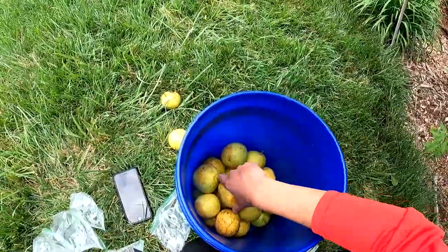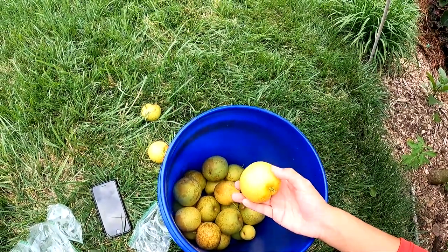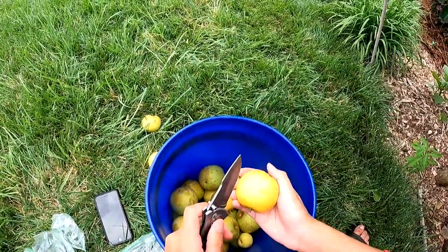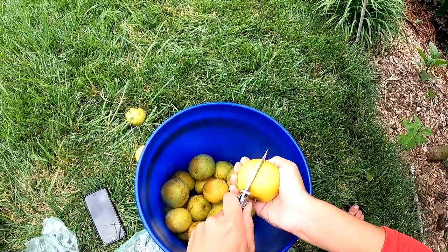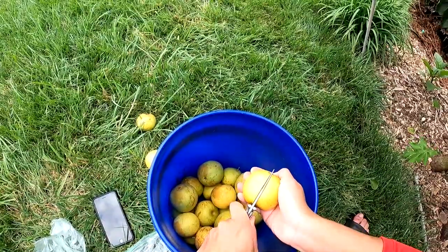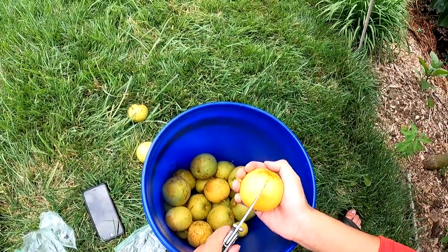Look how cute this one is — it's super small compared to the other one. I accidentally stabbed this one, but I have in my hand one that I already washed. I do recommend washing these even if you used a plastic bag. We're going to cut into it. The fruit is very very firm — you can probably hear that crunch. Like I said, this is a very crispy fruit.